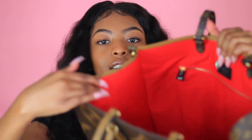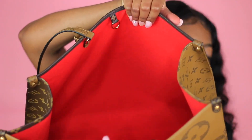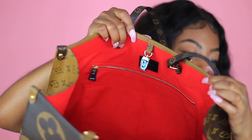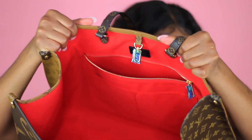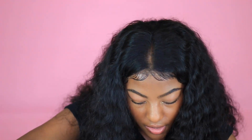Let me just show you inside it again — so it has a pocket on this side and you see the zipper. It has the zipper in the pocket like this, and you know you can put your wallet in there and everything. This bag is huge.